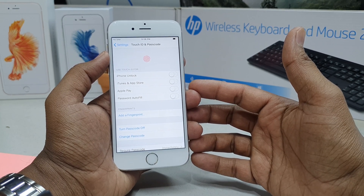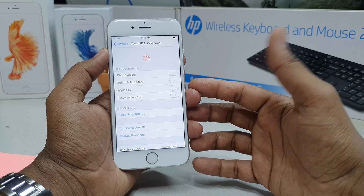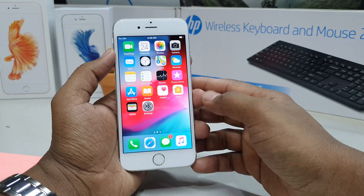This is how you can easily add or remove fingerprints on your iPhone 6s. That's it for now — thanks for watching, see you in the next one, peace.